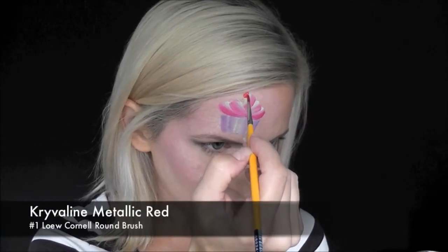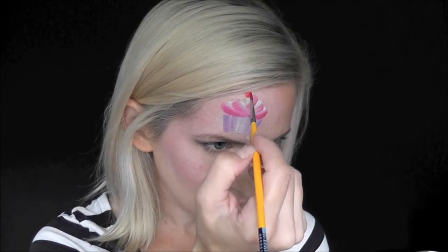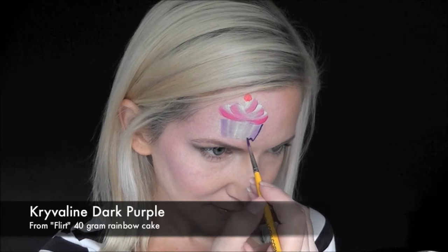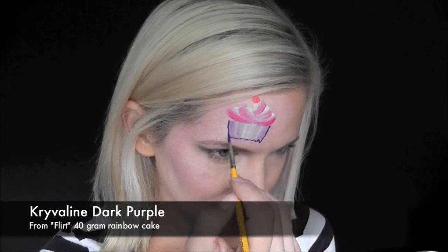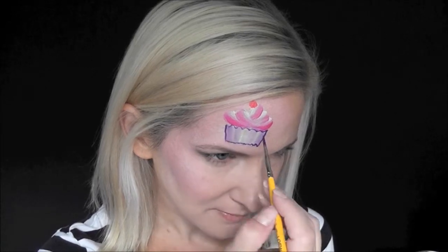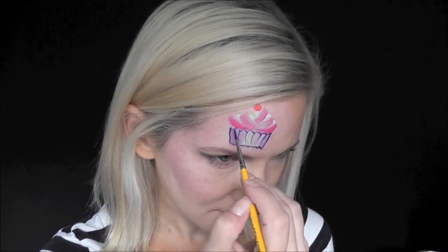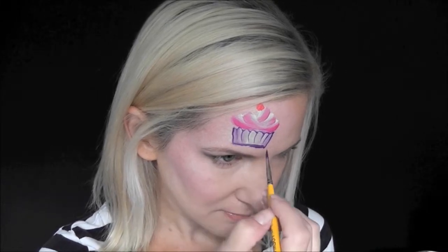Next I'm using Crivolent Metallic Red on a number one brush just to make a little cherry on top of the cupcake. Now I'm coming in with some of the Crivolent Dark Purple from the cake and outlining the cupcake — just a zigzag at the top — and then making little lines coming down to give the illusion of a cupcake wrapper.